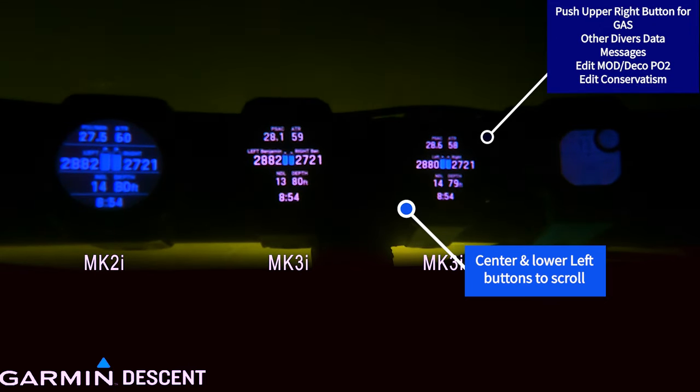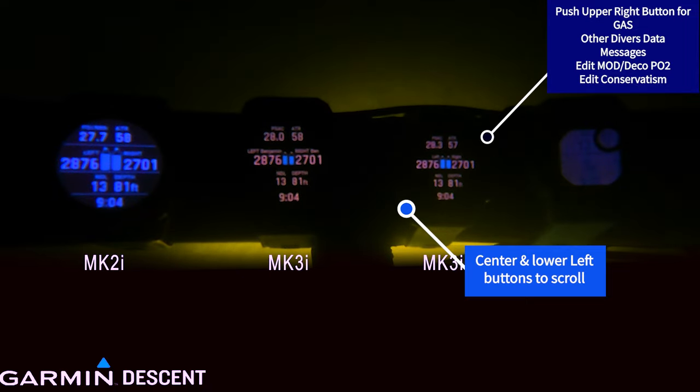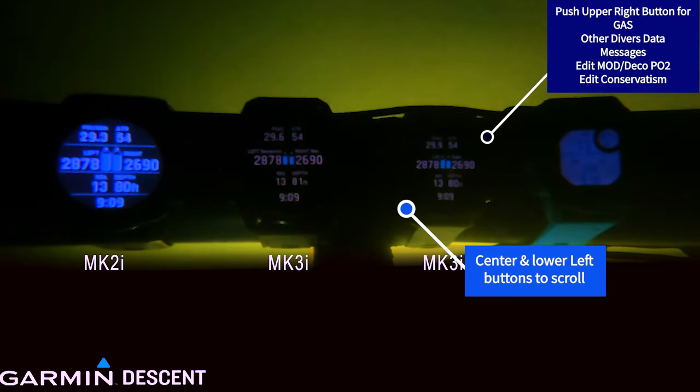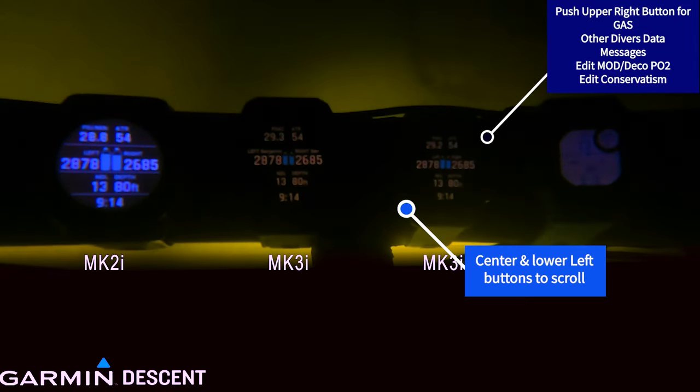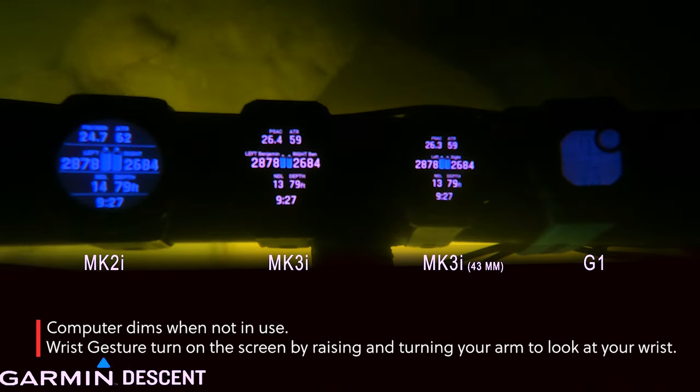As you go through this process, you can certainly do a double tap, but you can also use the upper right-hand button to check your MOD, send diver messages, and all kinds of cool stuff. You just scroll through those different messages with the left side.